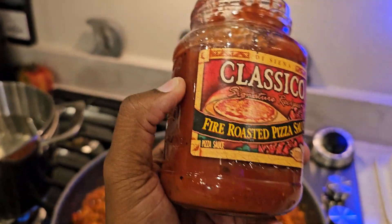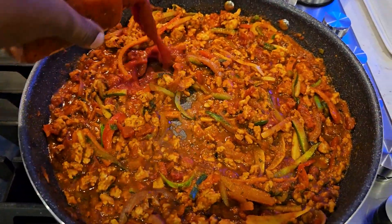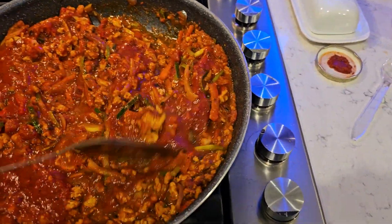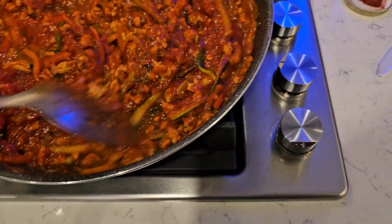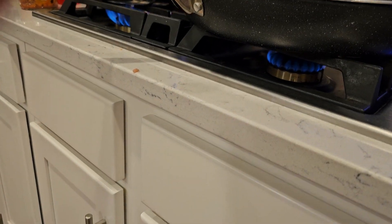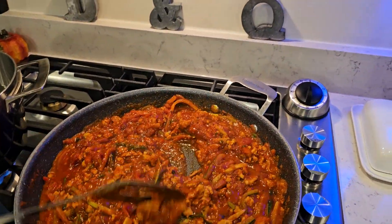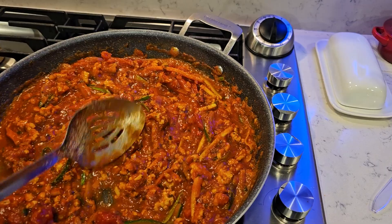I'm going to improvise. I had some fire roasted pizza sauce, so I'm going to add that in just to stretch this out a little more. I want a little more sauce here. The tomato and basil and the fire roasted pepper flavor should go really well together. That looks really good, actually. Turn the heat up a little more. It's still simmering down — looks really good.